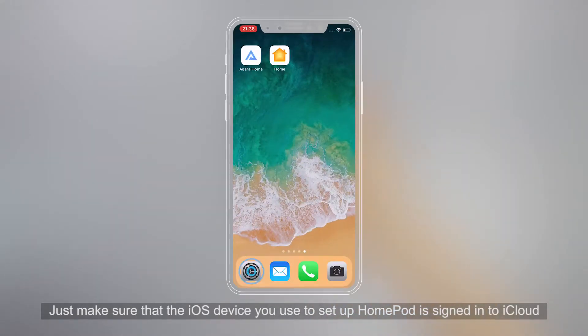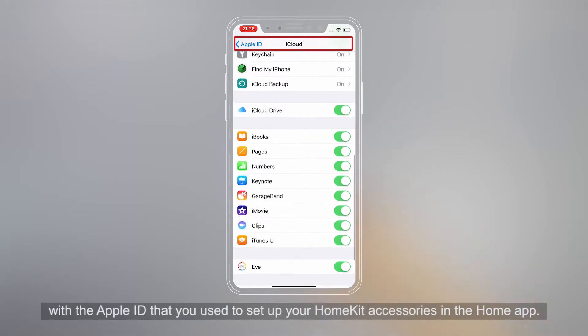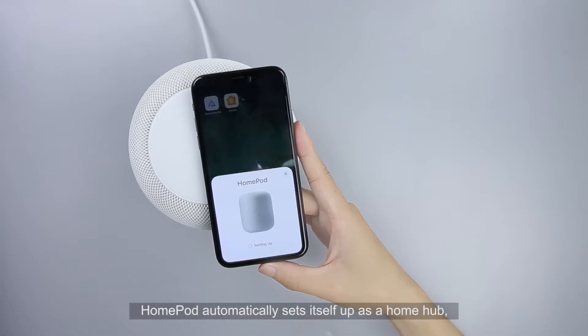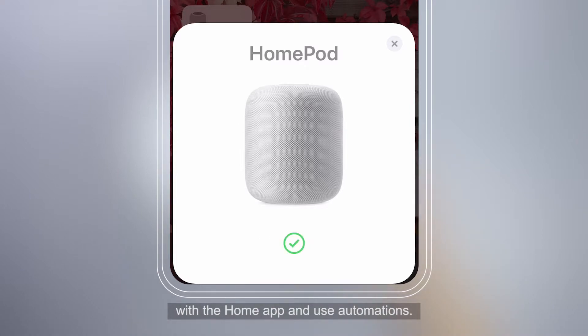Make sure that the iOS device you use to set up HomePod is signed in to iCloud with the Apple ID that you use to set up your HomeKit accessories in the Home app. HomePod automatically sets itself up as a Home Hub, so you can control your HomeKit accessories remotely with the Home app and use automations.